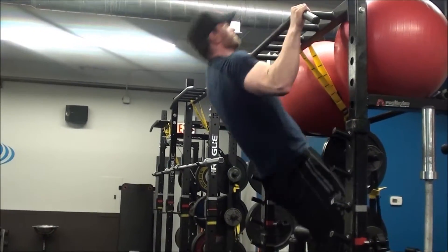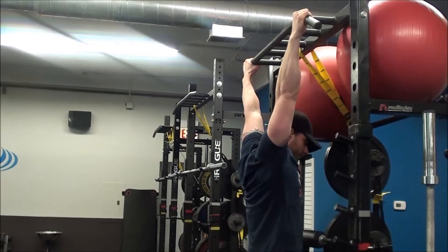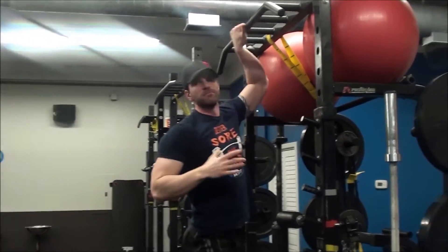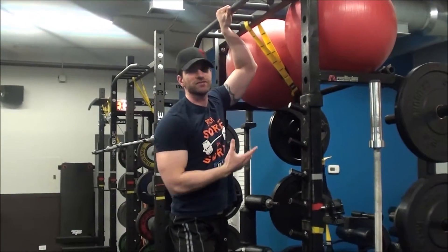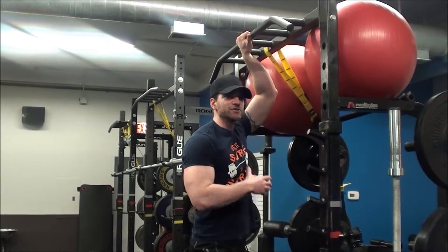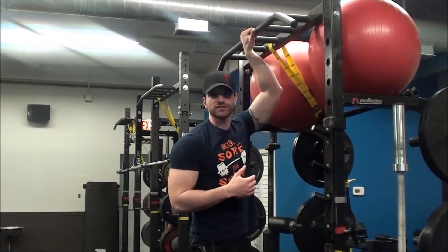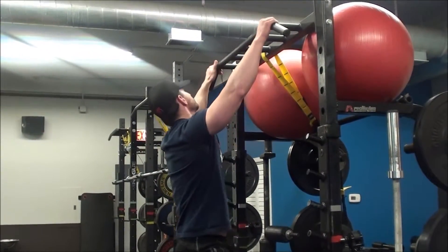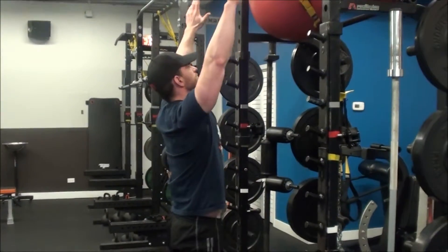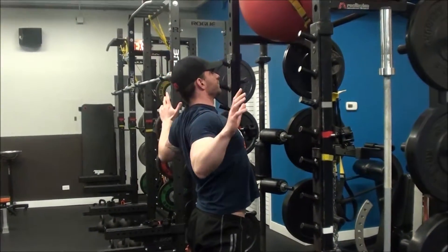You don't want to start arcing around the bar, which happens when people get tired — they start pulling back and rocking forward. There's no direct upper back muscle use happening there. You start getting more momentum, your biceps take over, you begin internally rotating, which puts more stress on your shoulders. If the goal is to use your upper back, keep it crisp with elbows back.